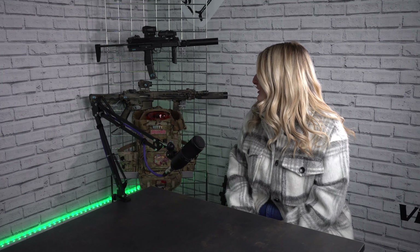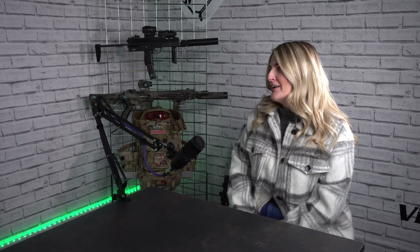Have you had much experience running gas throughout the year? With the MP7, I don't tend to run that in the winter — it's more of a summer gun. It's always the MTW now regardless.